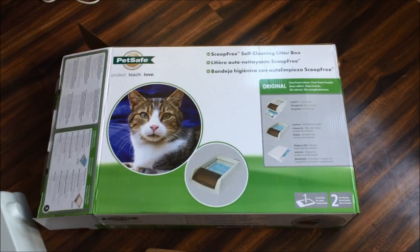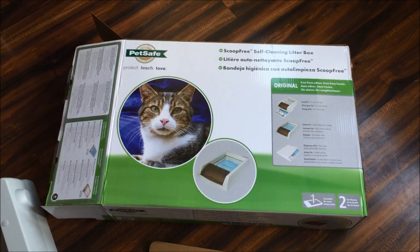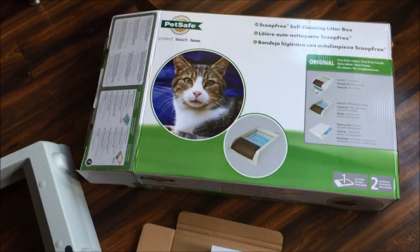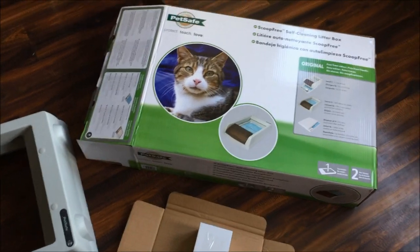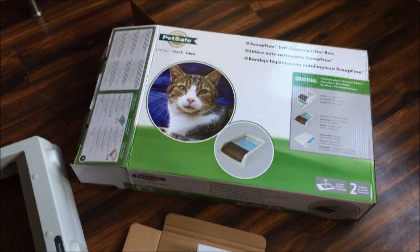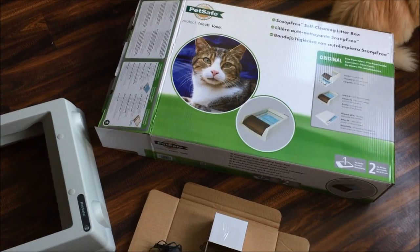I've just unboxed it. What was quite interesting is it's a lot bigger than I actually expected — I was expecting it to be a little bit smaller. But the good thing is it's a lot bigger, so if you have more than one cat in your household, this is going to be an ideal solution.